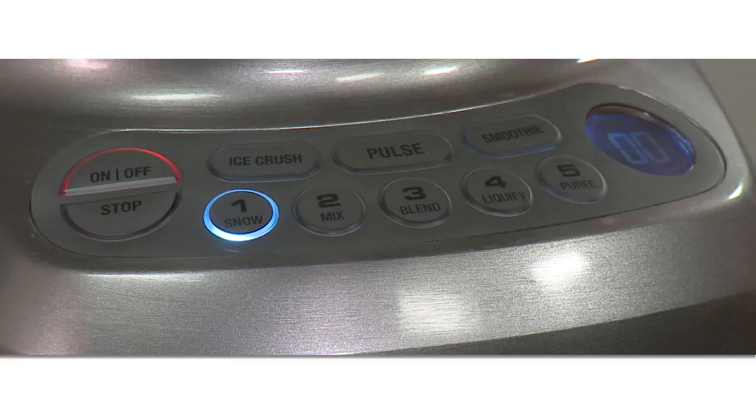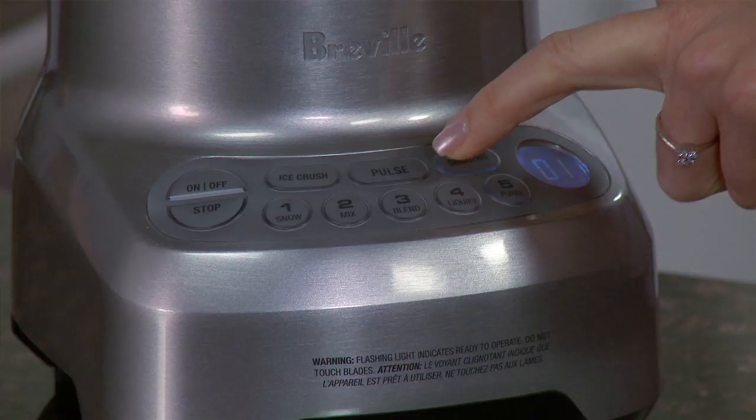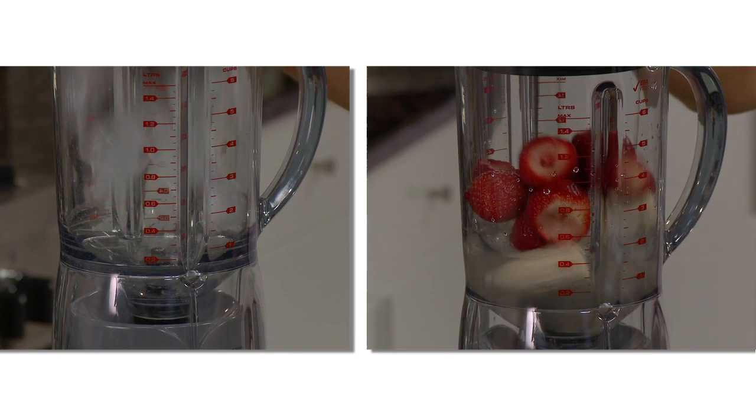The blender has five electronic speeds — snow, mix, blend, liquefy, and puree — plus a pulse function. It also has pre-programmed ice crush and smoothie settings.